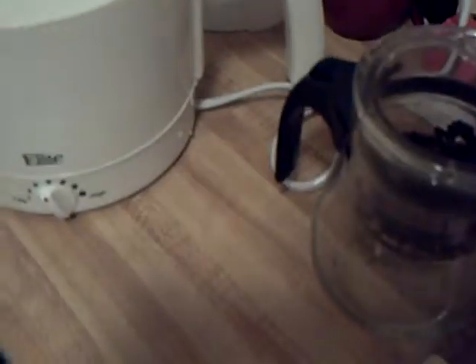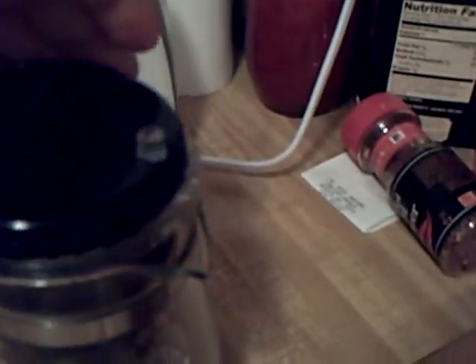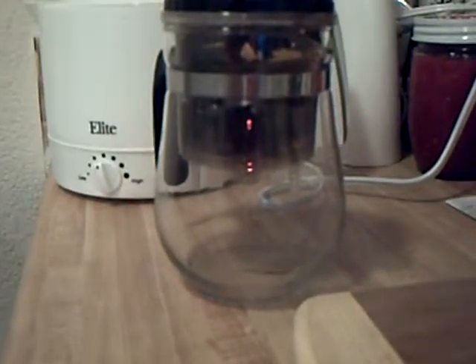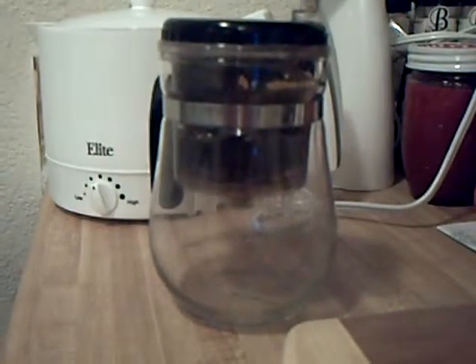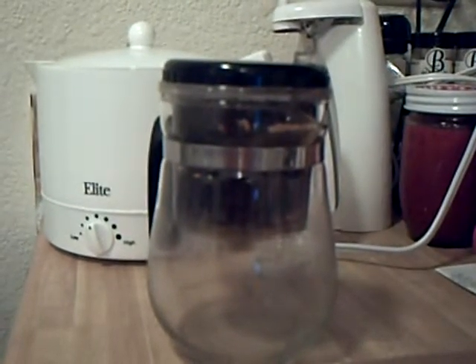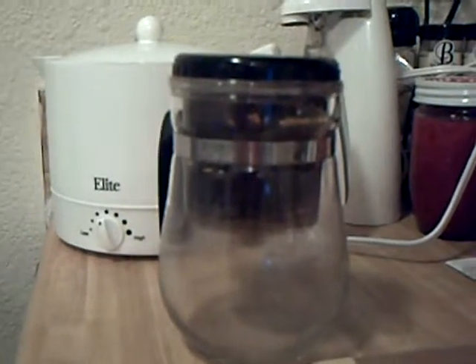Then what I do is I pour it right over the top inside this steeping pot, just right over the top like that. This is the second infusing of the green tea from my first video. Put that on top. The thing about this particular type of container is that it steeps faster than your traditional style of steeping methods — it seems to work faster. We'll give this one a shot and let it steep through to come up with a good cup of tea.